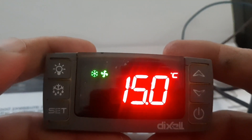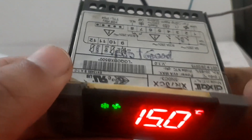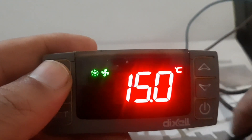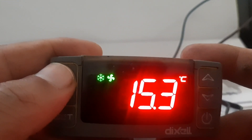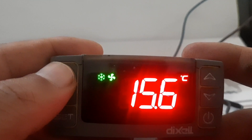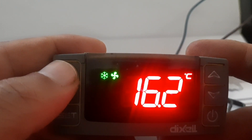Welcome to my YouTube channel, my name is Zafar Khan, you are watching ZK Multitech. In this video I will show you Dexel XR70 CX sensor calibration. We have two sensors: one cabinet sensor and one evaporator sensor. The cabinet sensor shows the internal temperature of your freezer, chiller, or cold room, and the second sensor monitors evaporator temperature, which is used for defrost termination.